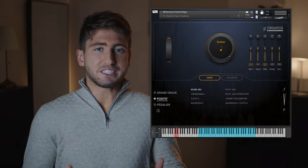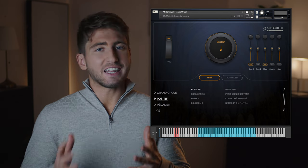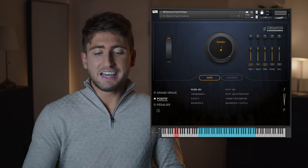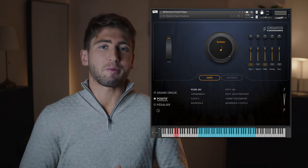Now we have the Positif, which in English would translate to the Choir Organ. This is the more delicate division of the organ and is ideal for those nuanced moments in your music. Let me illustrate it by playing one of the most iconic passages in the organ repertoire.